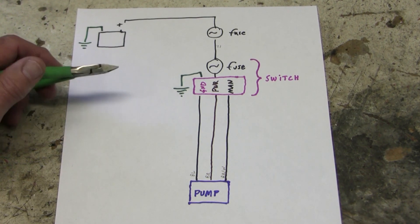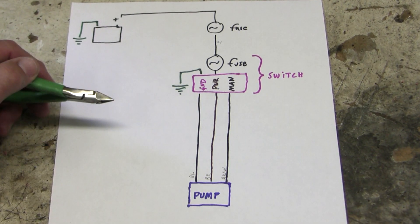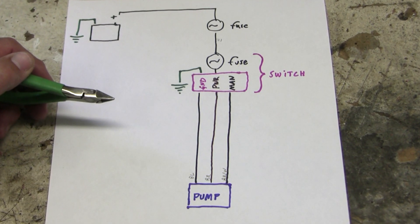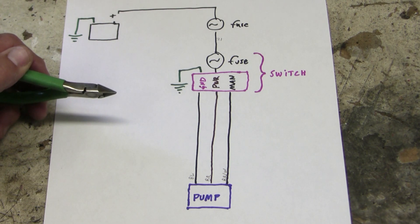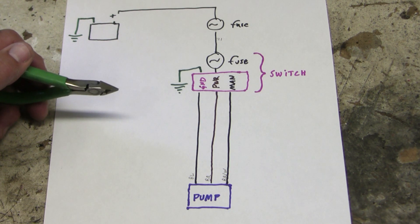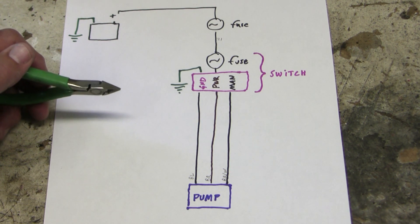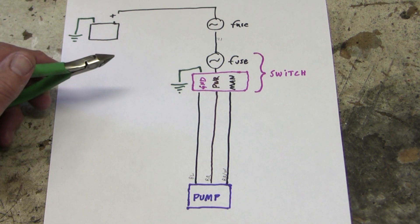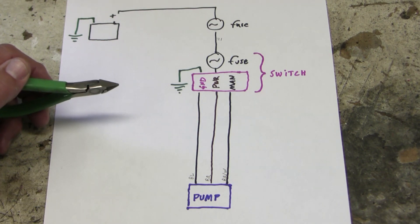Now here's a question: supposing I had a big area of resistance upstream — like a frayed or corroded wire barely making contact, either on the power or the ground side — what would the voltmeter have shown in the tests I've done so far? If you think there would be a problem in the wires, what would you do next? This would be a perfect topic for the discussion thread, but I want to move on. In this case, I decided to come at the problem from the opposite angle, completely bypassing the wiring to independently prove the pump is bad.